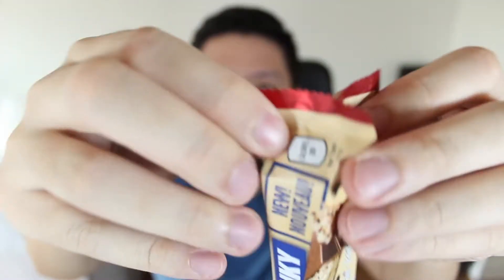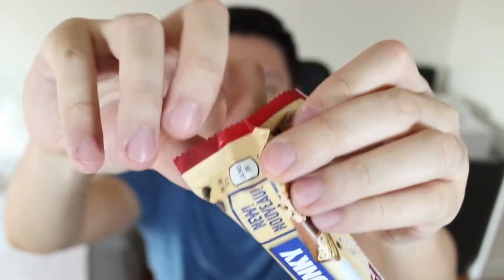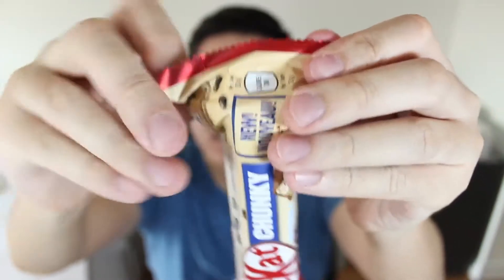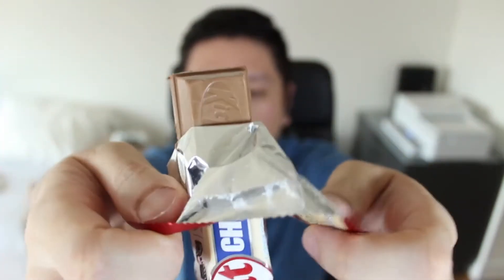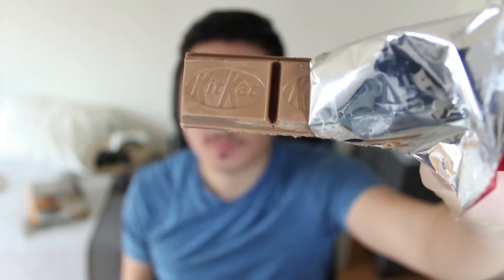Now, I'm a big fan of KitKat. I do prefer the original version more than Chunky, but both are still really good, and KitKat is definitely one of my favorite chocolate bars, so I'm highly intrigued by these two new flavors.